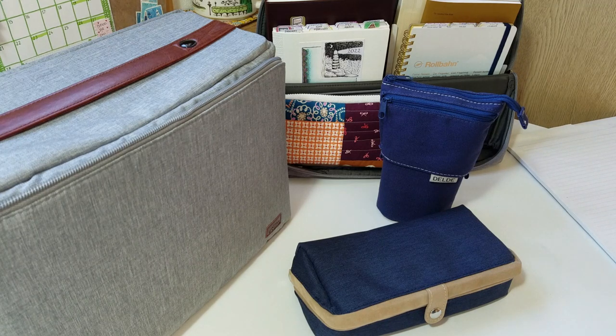I'm just going to go through each of these one by one and sort of go through my initial reactions, what I think about them. At a later date I'm going to show you how I'm currently using them, but this is just sort of like the unboxing video for you to see what they all look like.